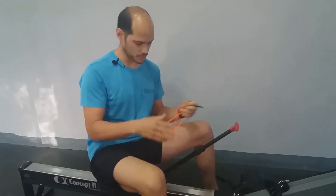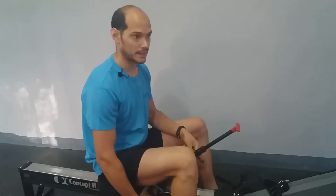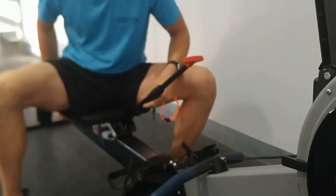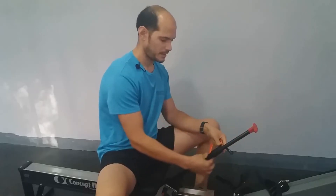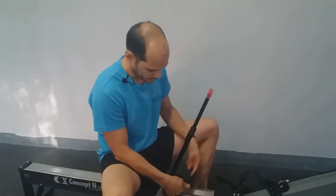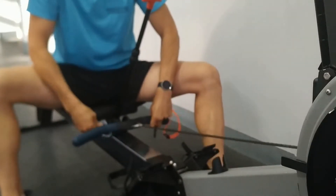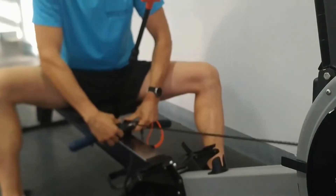Primero tiene dos componentes. Uno es el que hemos fijado al asiento, que tiene dos partes: la parte plateada de aquí debajo, que sirve para acoplarlo al asiento. Luego tiene esta palanquita que sirve para fijar el brazo. Y luego tiene aquí dos enganches para enganchar el remo — la empuñadura — que bajo aquí.